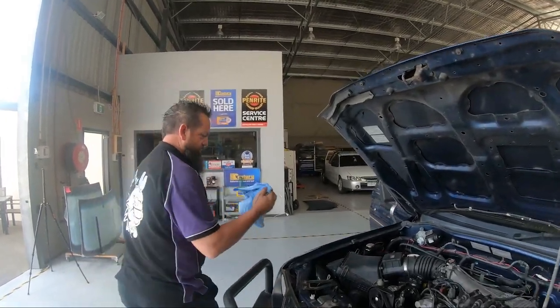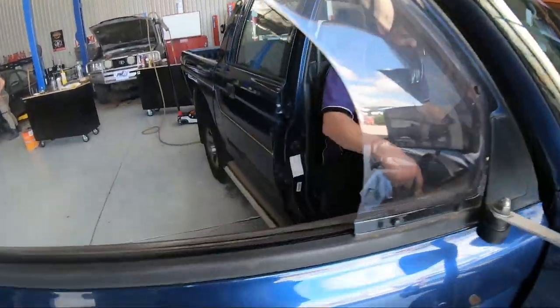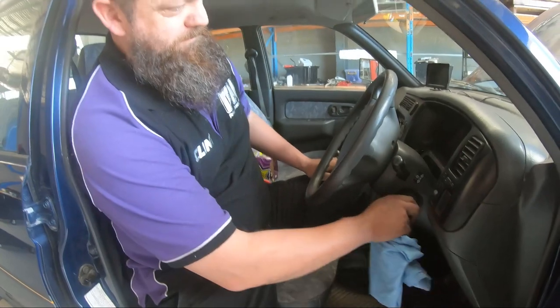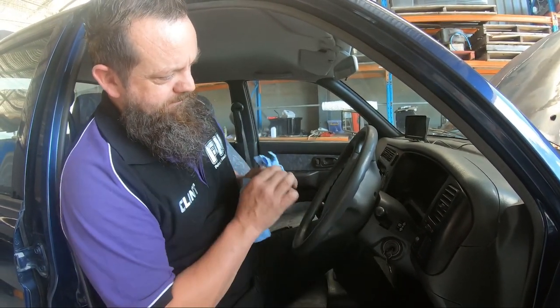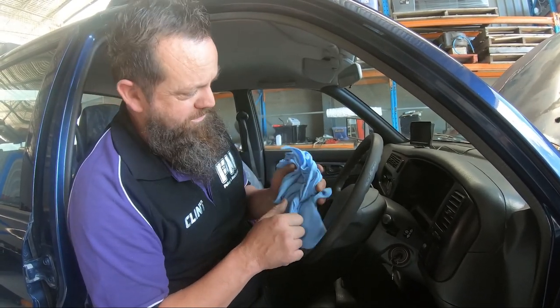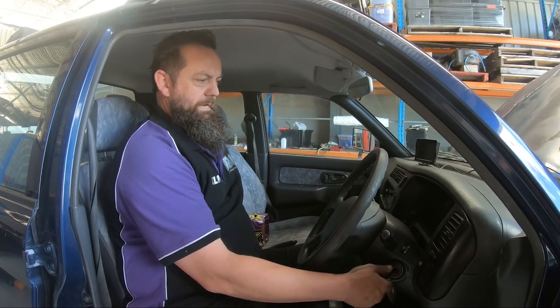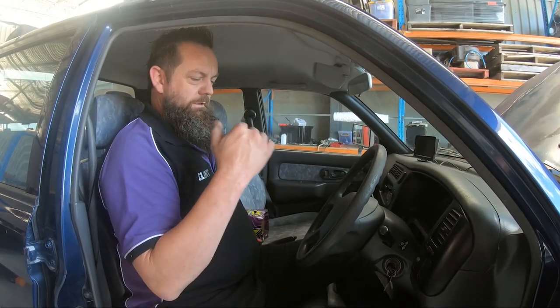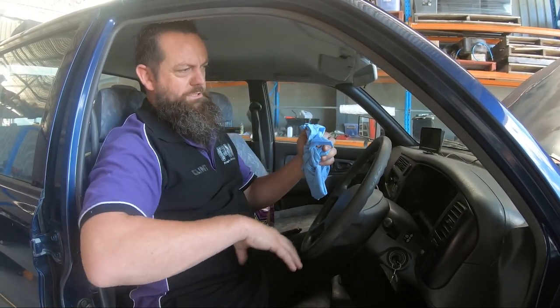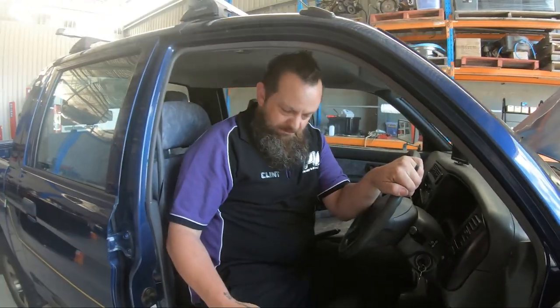Now checking the engine oil. Make sure you've got a rag and check that your car is out of gear. Some cars require you to have the clutch in when you start. Start it. If you have an oil pressure gauge, wait until the pressure comes up, or wait for the oil pressure light on your dash to show up and then go out. Once that's gone out and you've had your engine running for a little bit, turn it off and let it sit for about 15 to 20 seconds. That lets the oil that's been pushed up inside the engine run back down to the sump so we can check the oil level with the dipstick.